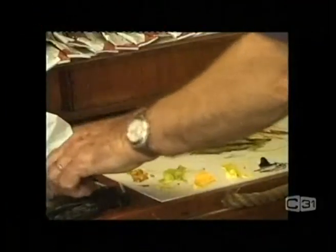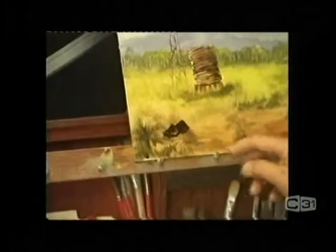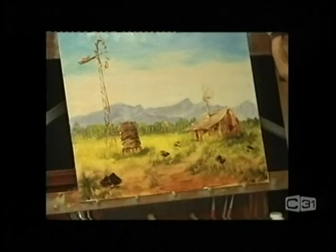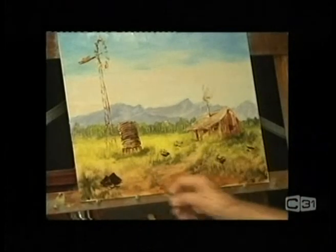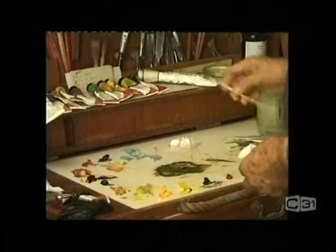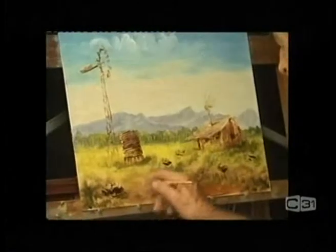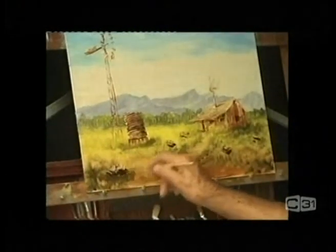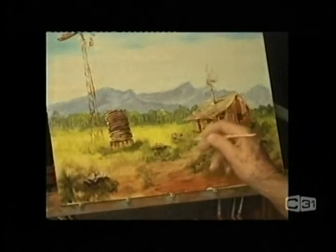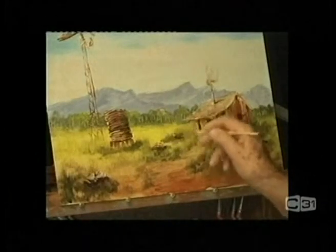Put a little more burnt umber and we'll put a few rocks in here — as you go back they get smaller. We'll highlight them a tiny bit. Then come back in with a little bit of orange, a little bit of Payne's gray and a bit lighter, and get some grass up around them.